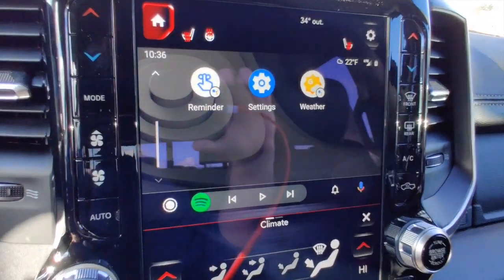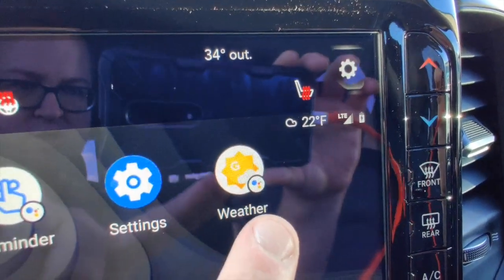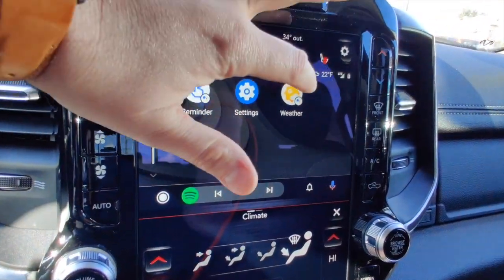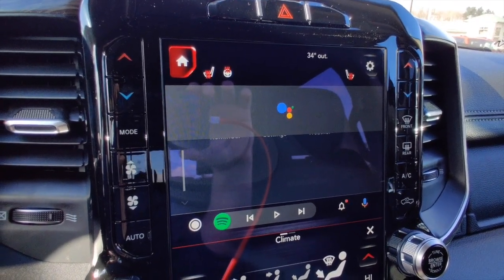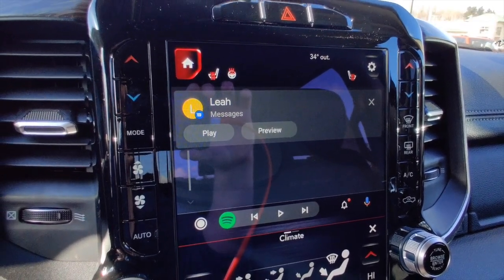Any icons with a small Google Assistant icon on them are voice-activated. If we hit weather, it reads: 'Right now in Goshen it's 22 and partly cloudy. Today it'll be partly cloudy with a forecasted high of 25 and a low of 13.' So the Google Assistant reads out the weather for you.